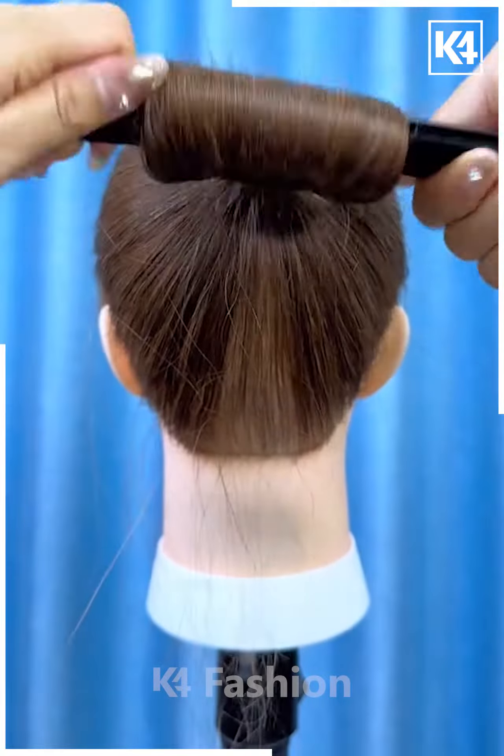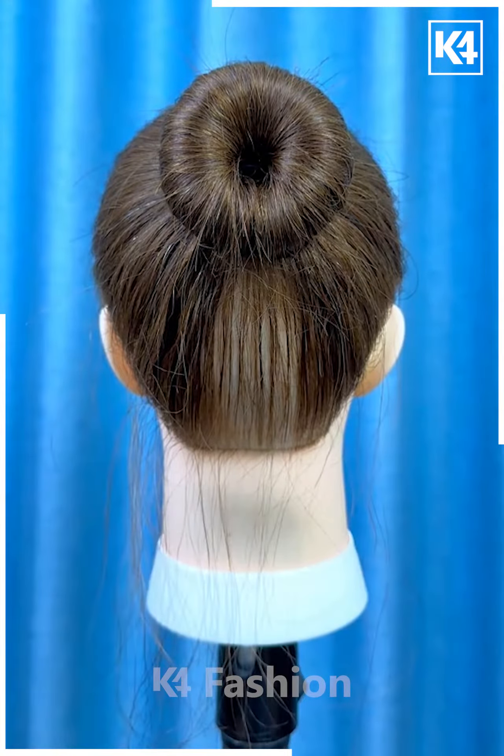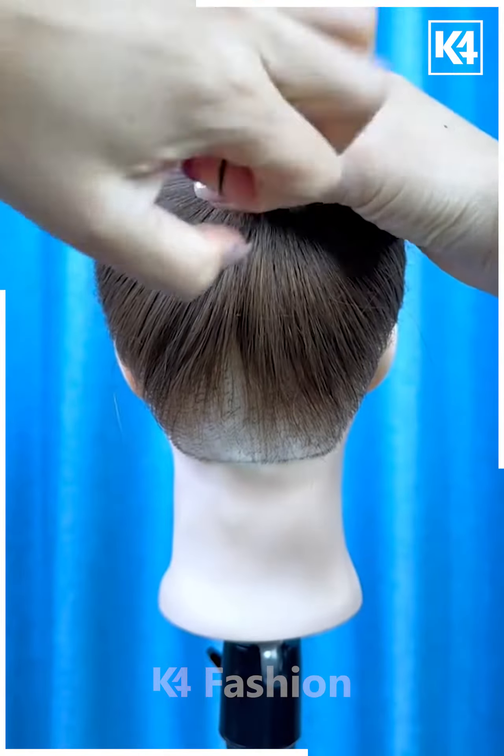Next, tie the ponytail. Now fix this bun making tool on the hairs, roll the hairs upward and fold it from the sides. Spread the hairs and then put the hair band or the bun clip over it, and your hairstyle will be ready.